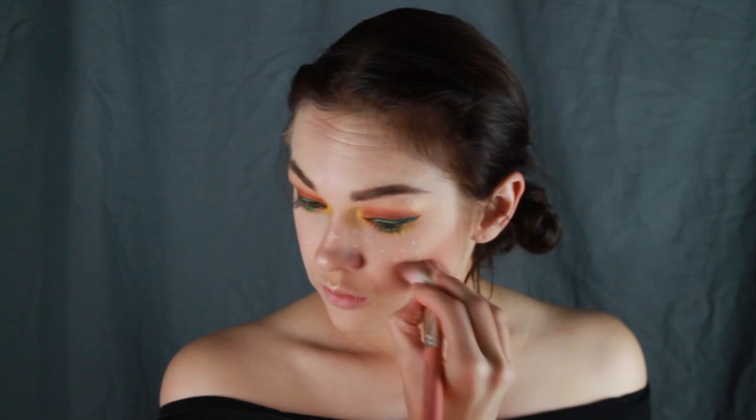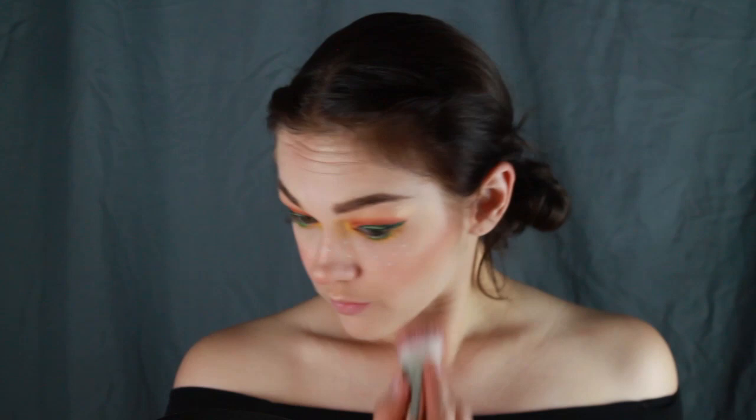Bronzer and blush time! Here I'm using Tarte's Feisty color. I used blush heavily on my cheekbones, apples of my cheeks, and the tip of my nose. I also took MAC's Star Trek Bronzer in Highly Illogical to contour my entire face and punch up that blush when needed.